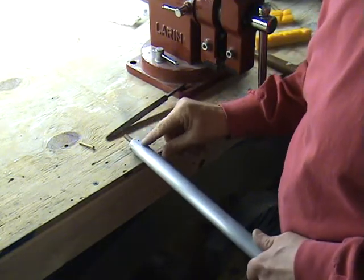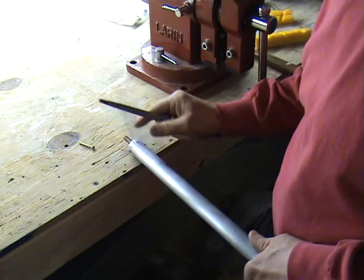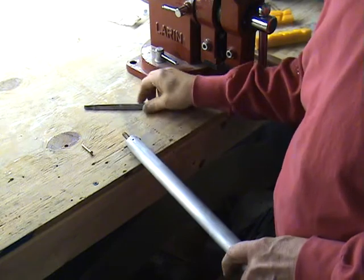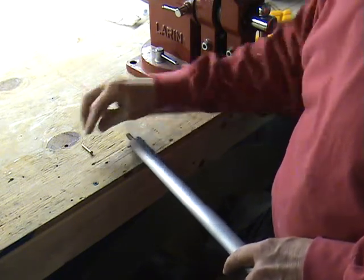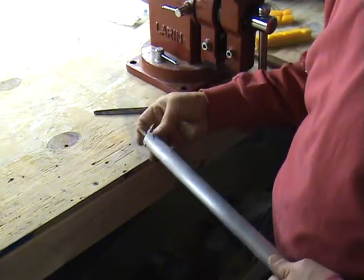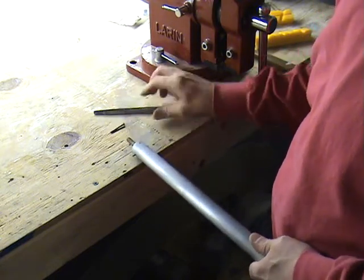If there are any burrs after the drilling — occasionally or frequently, there's burrs there — don't forget to remove those. There's probably more elegant ways to do it than using a file like this. There's a burr.